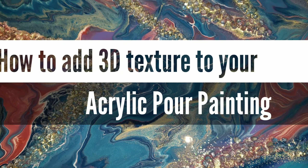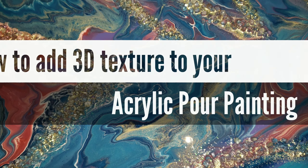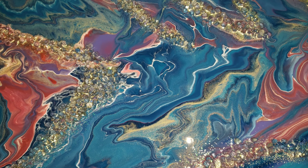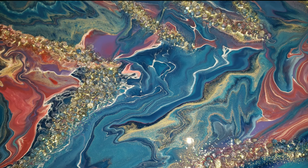Hi everyone, it's Tish with Naptime Creations. Welcome back to my channel. Today I'm going to be showing you a fun and easy way to add 3D texture to your acrylic pour painting, so let's jump in and get started.